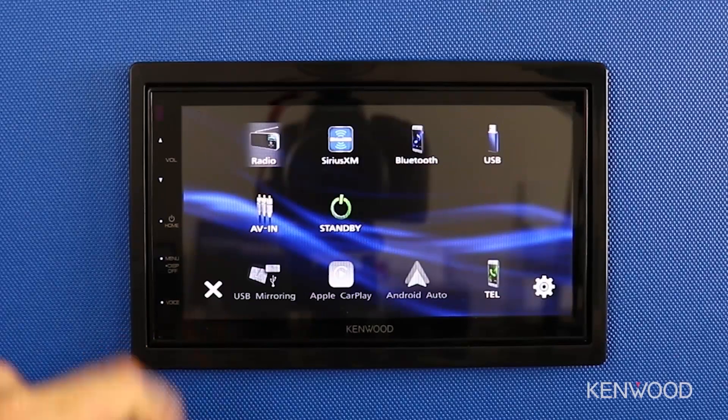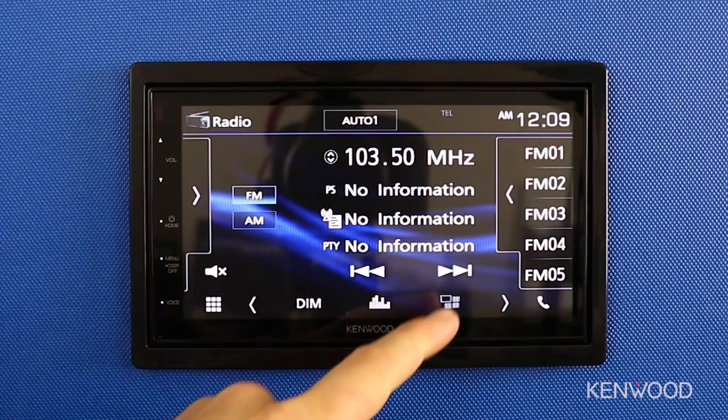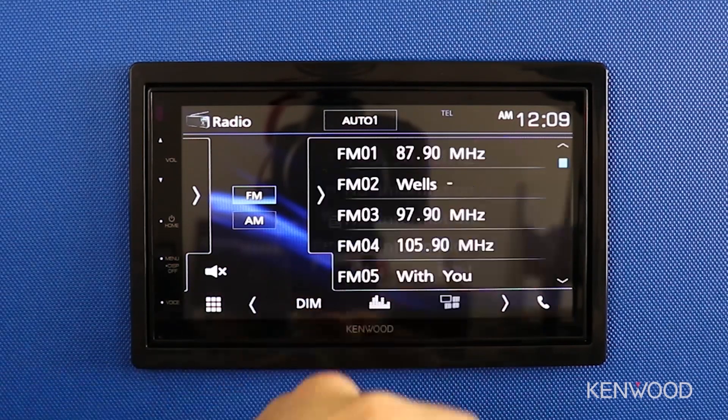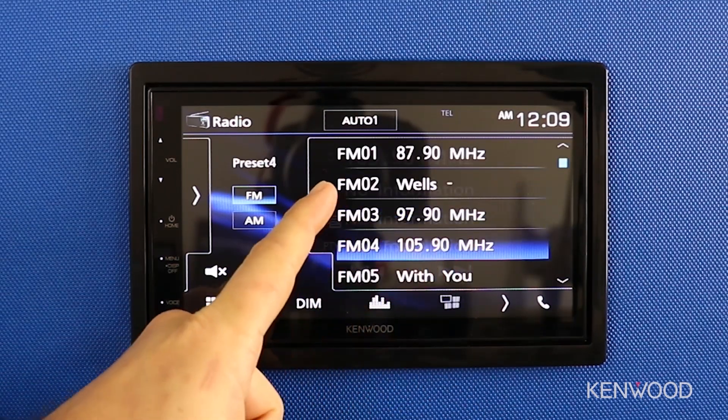You'll also notice it's easier to navigate in some cases, being able to swipe left or right, or select sources to toggle between different options. Here you can see we can easily access the menu, select the radio tuner, and then change the station left or right, very quickly with applying minimal pressure.